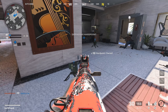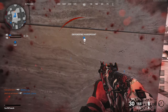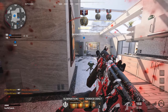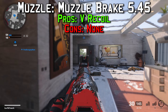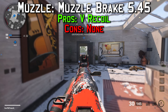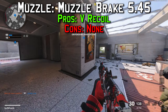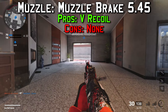First thing we're doing for this AK74U class is equipping the AK74U submachine gun and going over the attachments. For the muzzle, we're going with the Muzzle Brake 5.45. It gives you plus four percent vertical recoil control as the pro, and there are no cons. It gives you a little boost in vertical recoil control without slowing down the gun or making it jump up more — it keeps it pretty accurate.